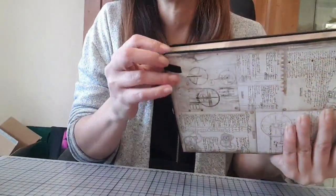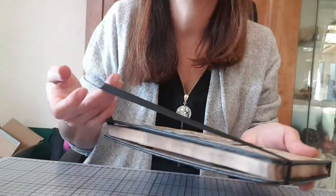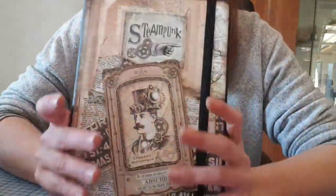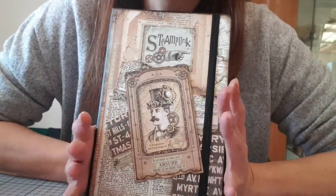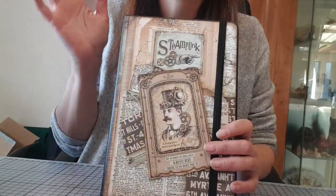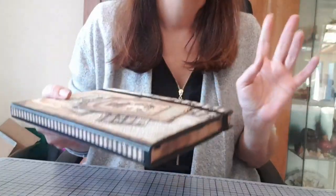Et le derrière, tout simplement. Bien entendu, si vous le souhaitez, vous pouvez, sur l'élastique, y mettre des breloques, des décos, faire ce que vous voulez. Mais moi, j'ai voulu le laisser simple. Je trouvais que ça suffisait largement. Bien sûr, ce notebook est à vendre, comme pour l'album.